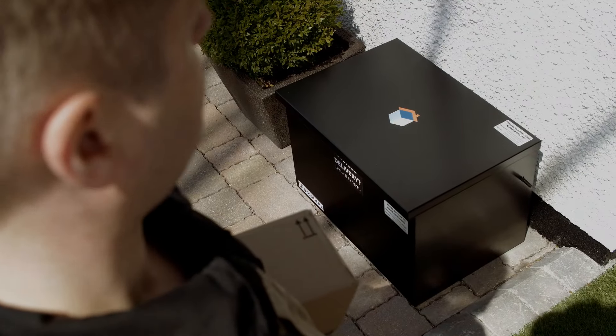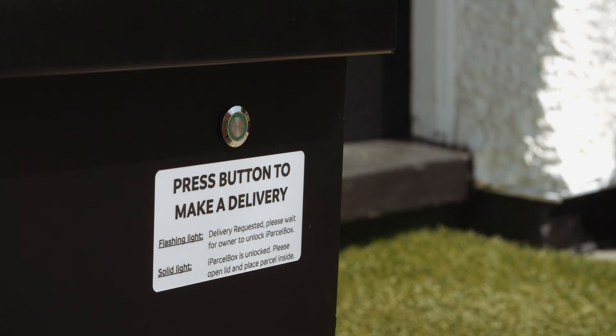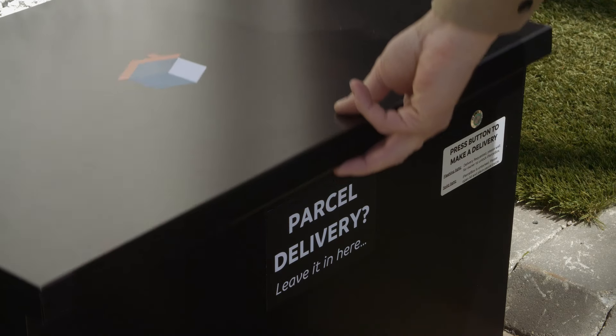iParselBox is easy to use. The delivery driver follows the simple instructions and presses the button to request the delivery. If the iParselBox is empty, the lid will automatically unlock. The delivery driver places the package inside and closes the lid, which locks.